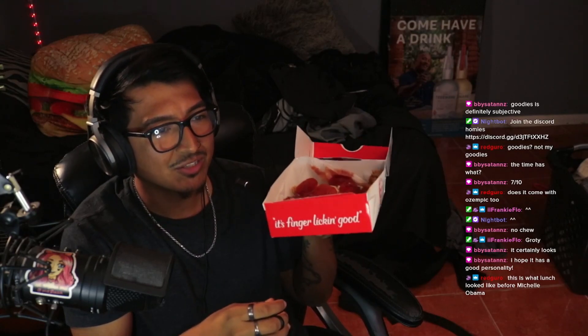Let's hope it has a good personality. This is what lunch looks like before Michelle Obama. It smells like pizza with chicken — let's try it out. Let me get one more bite, okay.